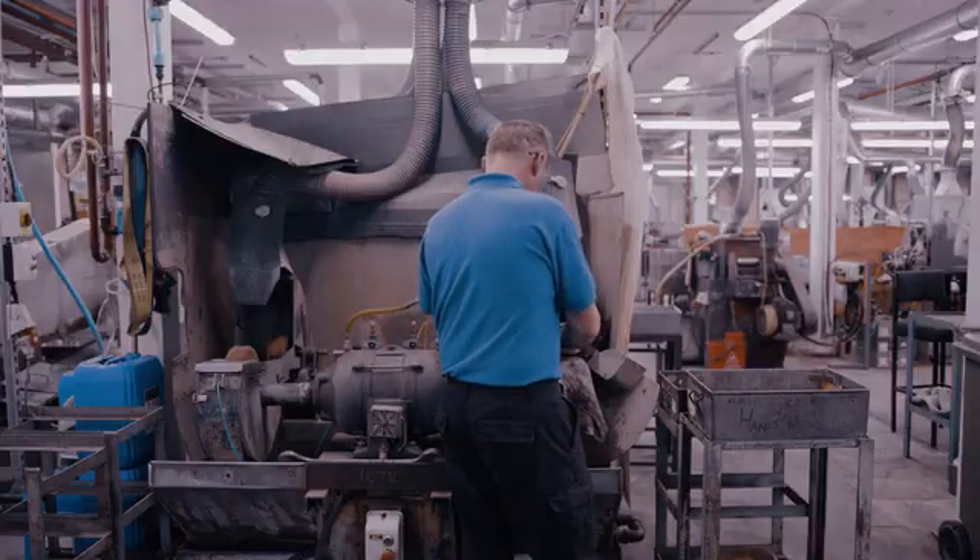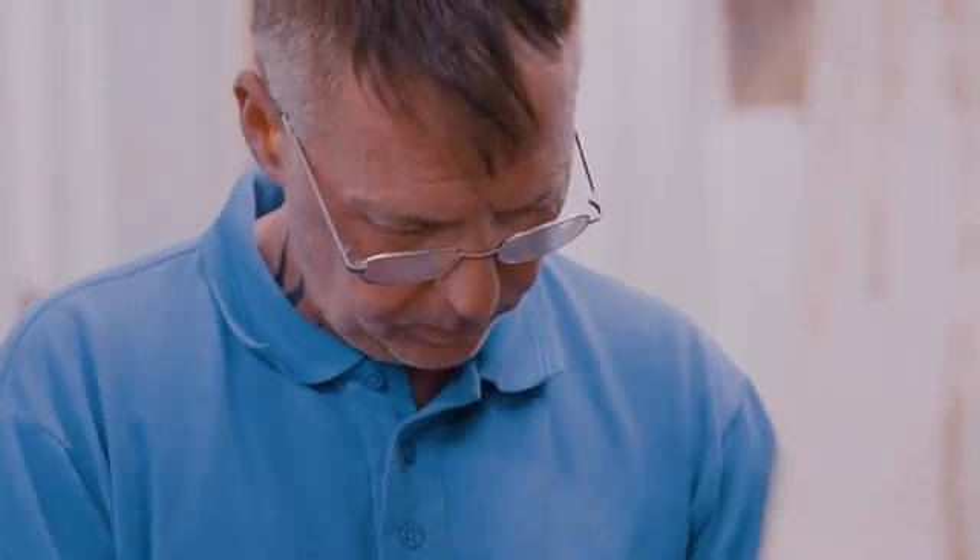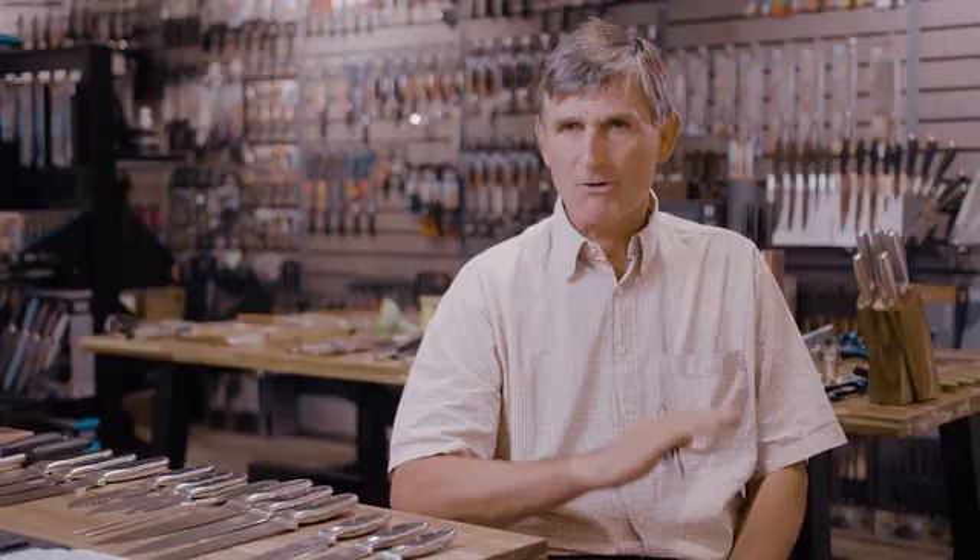We've got an interesting combination of handcraft skills allied to precision engineering, grinding. It's really, really super accurate.